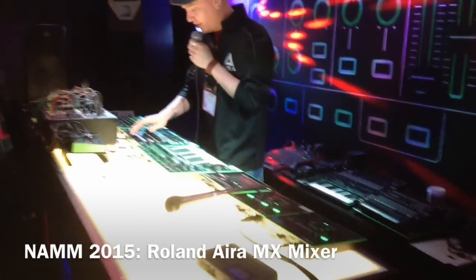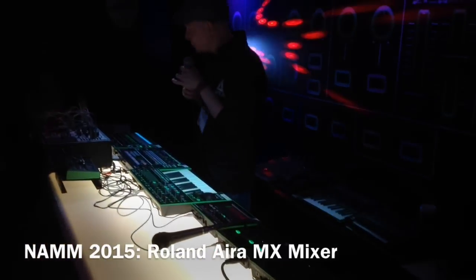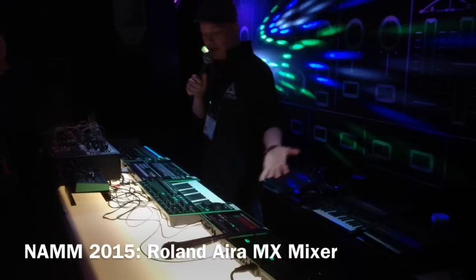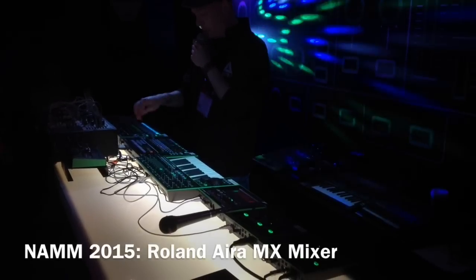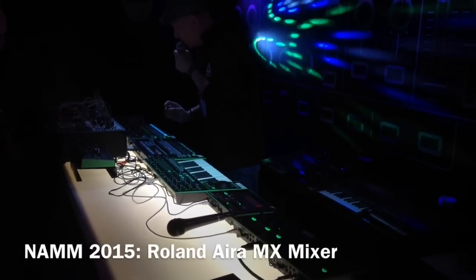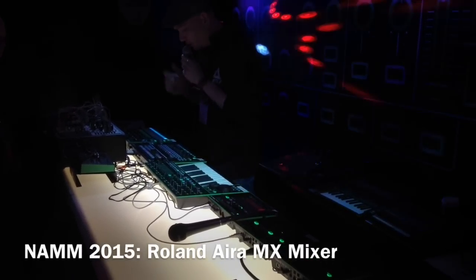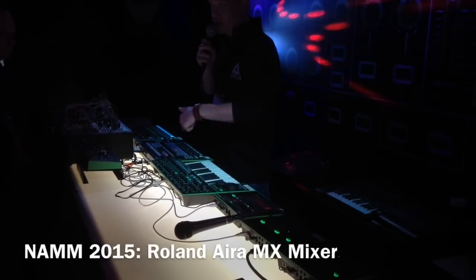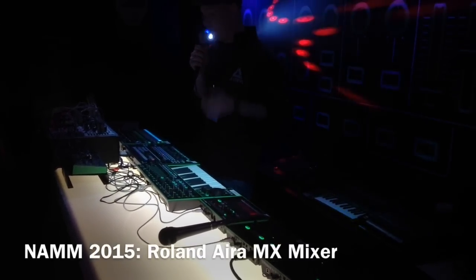I want to show you the MX1 right now, just to briefly walk you through the concept behind this. Basically, it's a way to unify all of your DAW tracks with the Aira gear. I can also add effects on top, and there's step-based sequencer effects. I have some tracks running from Ableton and at the same time I have my Aira gear synchronized. What really makes it special is that I can connect my Aira gear with just a USB cable into the mixer, so I can get MIDI, audio streaming, and everything just via a USB cable — really quick and easy to set up.